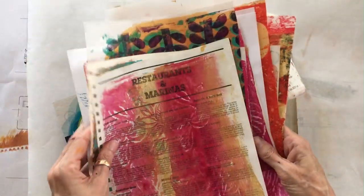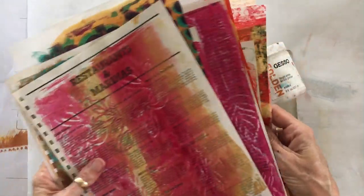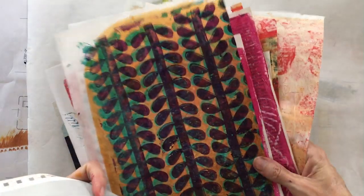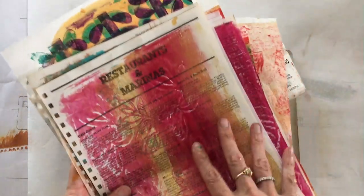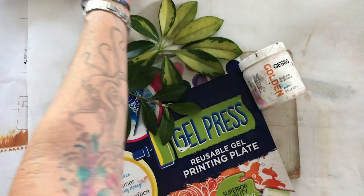We're going to take some prints we've already made — some beautiful gel prints made with a bunch of different processes. Anything you have on hand that you've created with your plate, and those are going to be our base layers. You want them to be interesting and have lots of things going on, because we are going to mask out those textures and patterns, and that's what's going to show through as our leaf pattern.